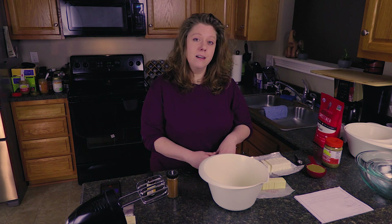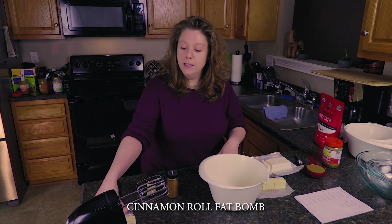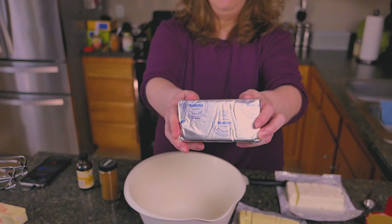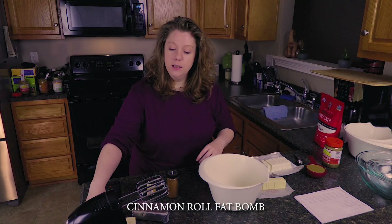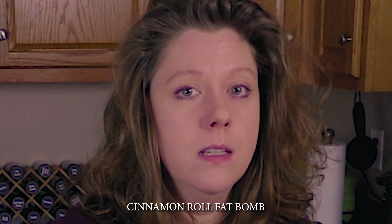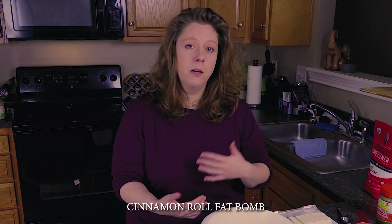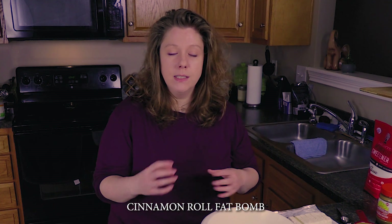The first one we're going to make is called a cinnamon roll fat bomb, and it's very, very simple to make. You need one thing of cream cheese — it's eight ounces — and you need a stick of butter. Both your cream cheese and your stick of butter should be softened. You can either set them out for about half an hour at room temperature, or stick them in the microwave for about 30 seconds. You don't want it melted, just softened so it's easier to incorporate with all the other ingredients.